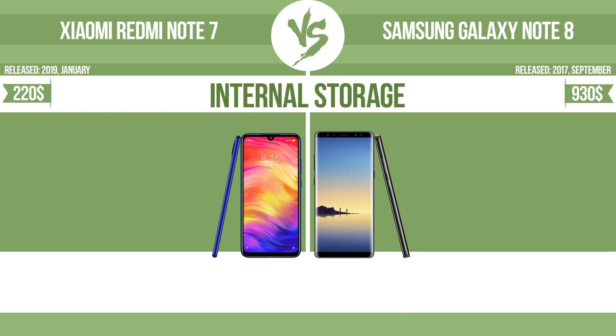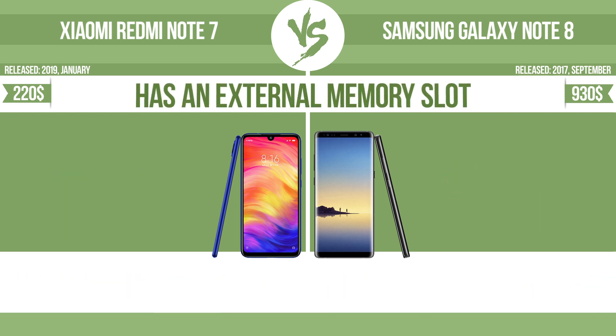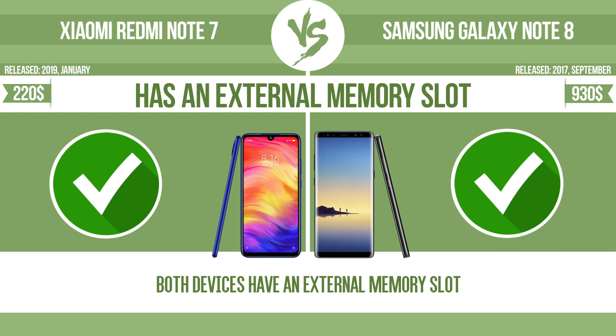Internal storage. Has an external memory slot. The device has a standard memory slot, such as an SD or micro SD card slot. You can either extend the internal storage with affordable memory modules, or you can retrieve data, such as photographs, easily from a memory card.